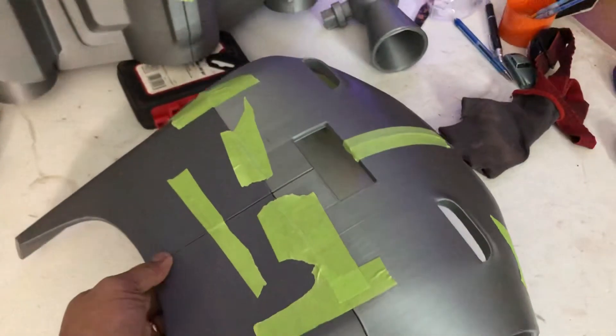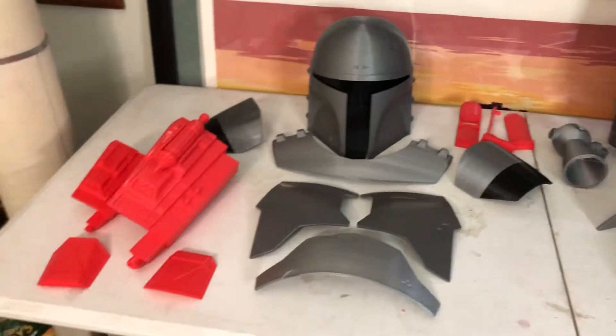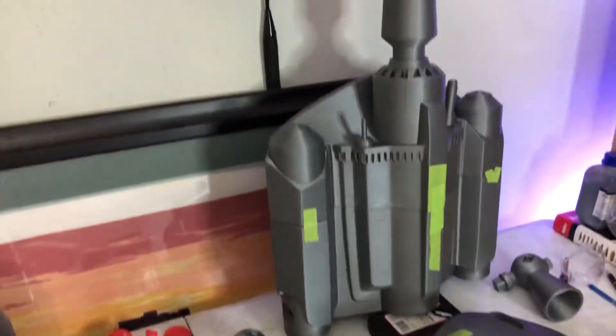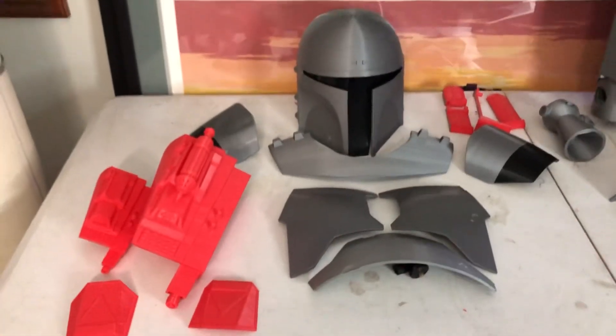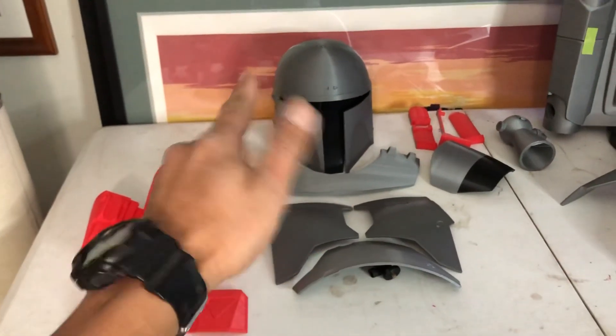I just can't wait for him to finish and paint this, then send over pictures so I can show you guys the results. All right guys, I just wanted to share what I've been working on besides the helmets. Thank you for watching — see you in the next one!